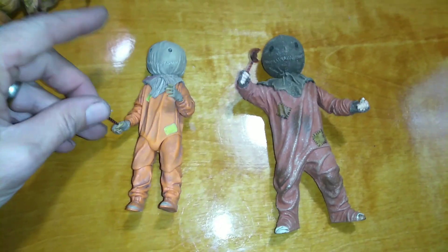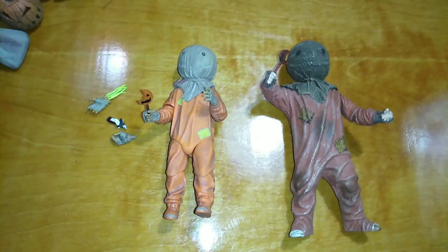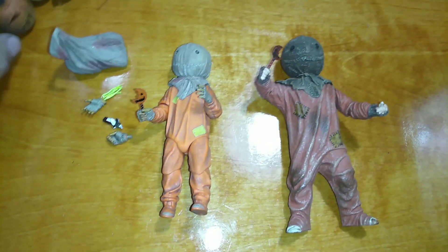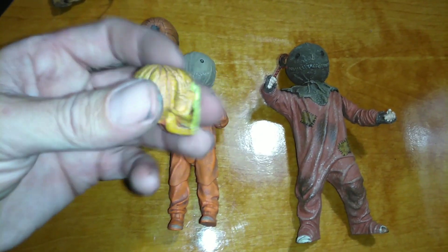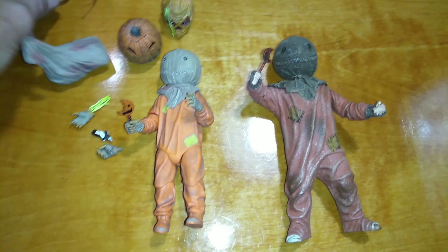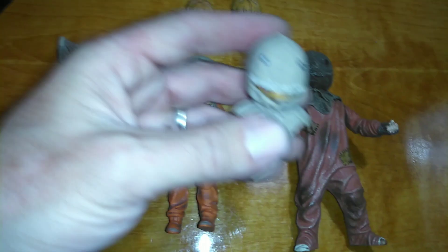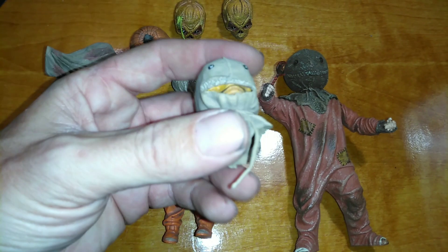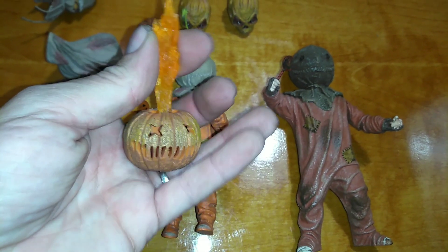I changed his hand so he can hold his sucker. Here's the alternative hand — the one he was in the package with holds the candy bar. Here's his severed hand, his bag of goodies, one pumpkin, one of his alternative heads, another alternative head — kind of a partially unmasked one where you can see inside, kind of a weird one. And the best thing: the light-up pumpkin. It looks pretty good lit up, not sure how good that shows up on camera. That's what he comes with.